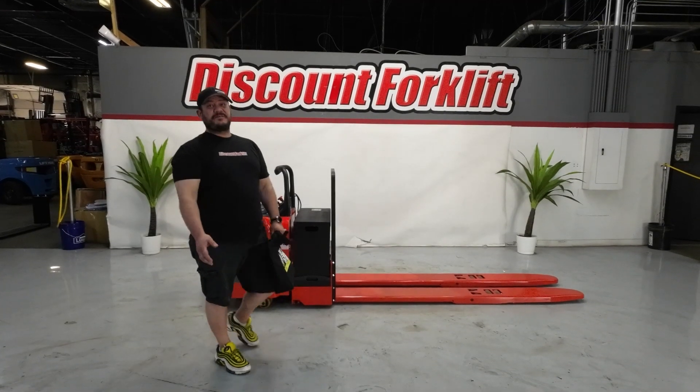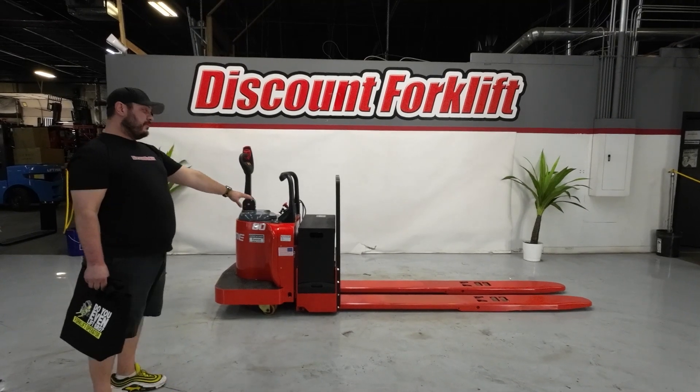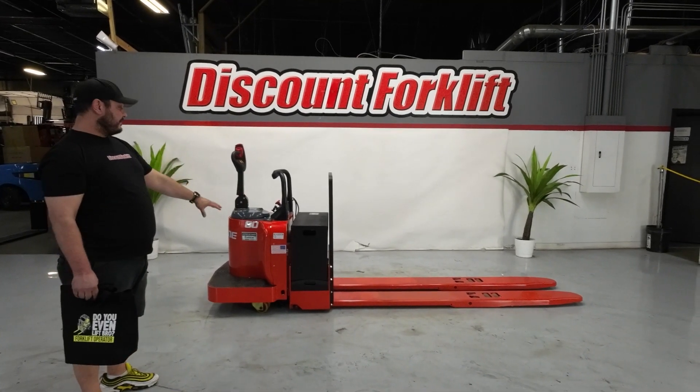Hi, I'm Michael with Discount Forklift. I'm standing in for Greg McCoy with your 8,000 pound double capacity pallet jack here.